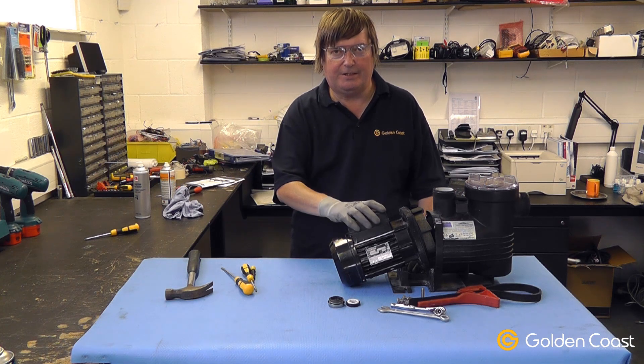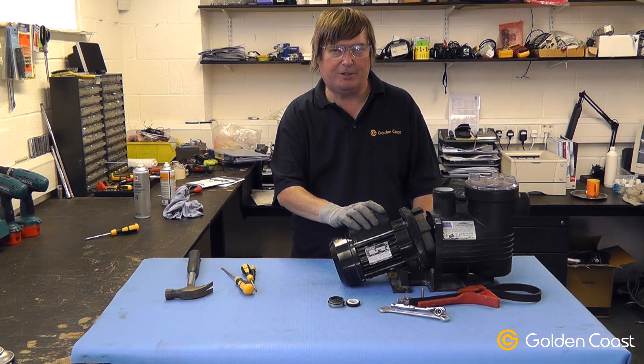Today we're going to be changing the seal in this pump. We know it's been leaking because there's been water underneath the middle of the pump.